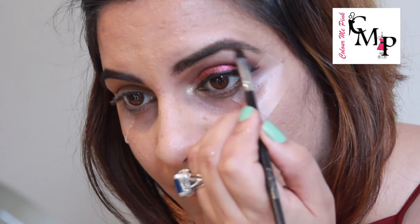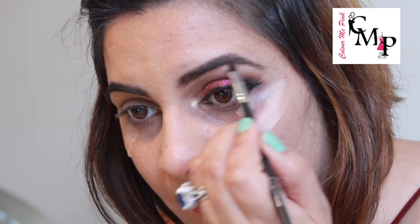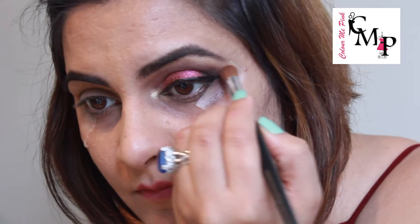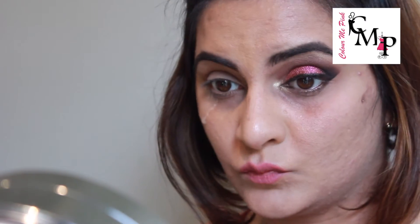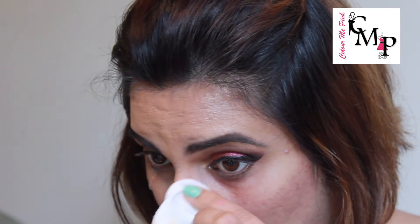Also taking the same color on my brow bone and blending it. Now removing the scotch tape. Okay, so you can see I have a lot of fallout — I'll be taking my makeup removing wipes and removing all the fallout.